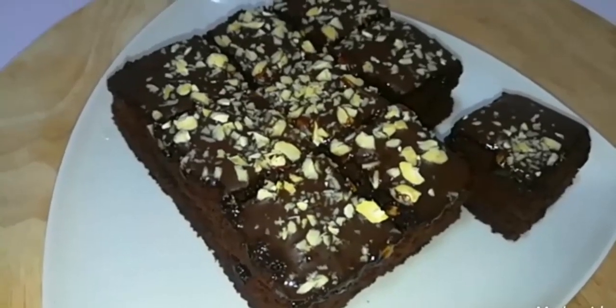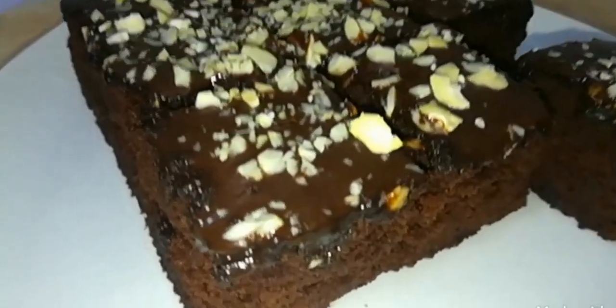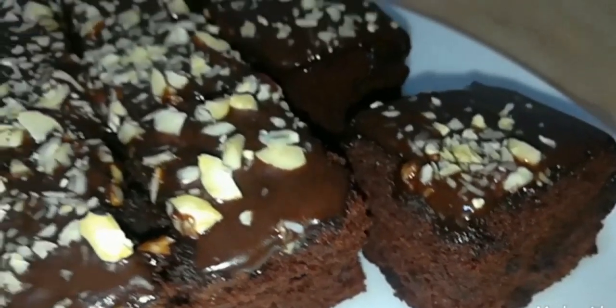Hi everyone, welcome to Kavihomkijan YouTube channel. I will give you a video of Rasa Mraasa Chocolate Brownie. I will give you a recipe.